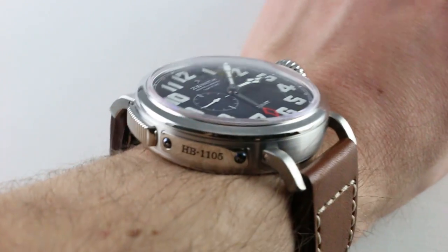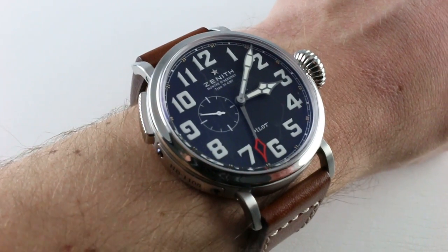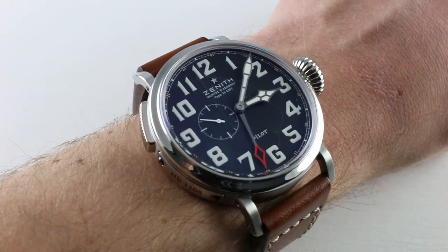The listing includes additional accessories included in the sale, high-resolution images for your desktop, and complete pricing details for this Zenith GMT Pilot's Watch.